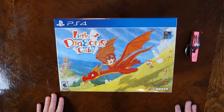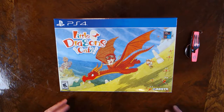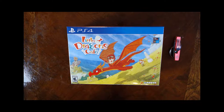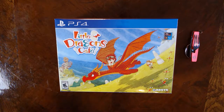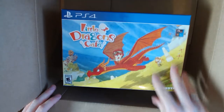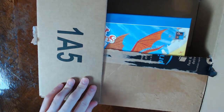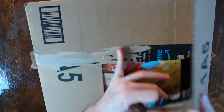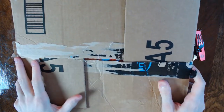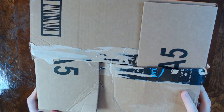All right, ladies and gentlemen, we are back with another incompetent unboxing. This time we have Little Dragons Café. Actually, you know what? This isn't a proper unboxing if I can't really surprise you guys and if I don't have a box to smash. So luckily I do have this random Amazon box still kicking around here, so we're gonna do this right. It's not an incompetent unboxing if I can't tear the shit out of a box, so let's go.